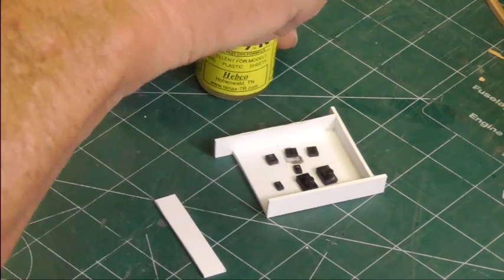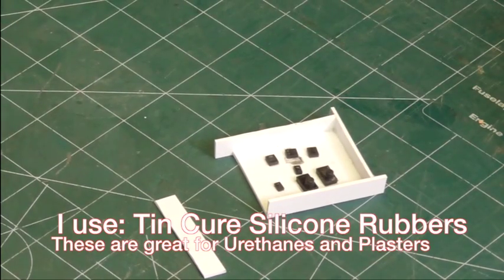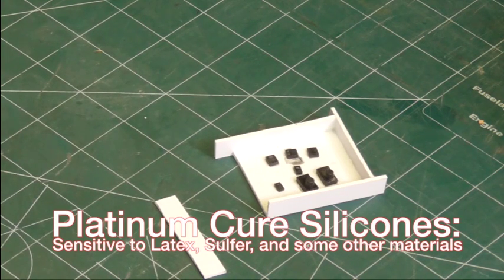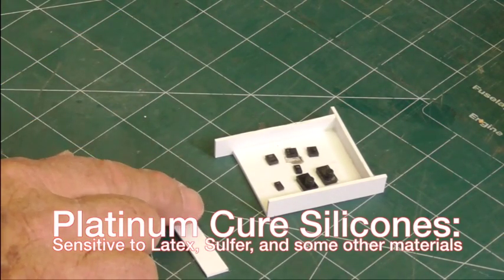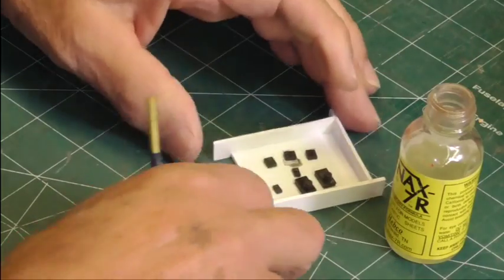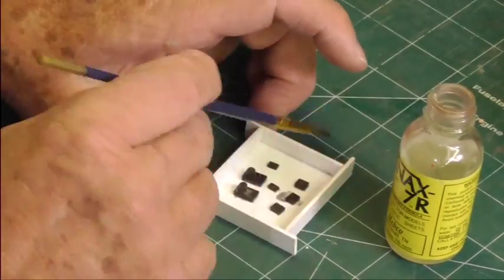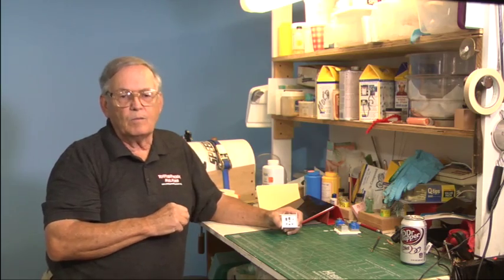A quick word on the silicones I use — I do not use platinum-based silicones. Platinum-based silicones are touchy; they don't like some of the glues or paints we use on our masters. The regular silicones you get from Smooth-On, unless you specifically request platinum, will work real well. I'm putting the last piece of my box on here. I've got these containers marked as 'cast' and this one marked as 'mold' so I don't mix them up.